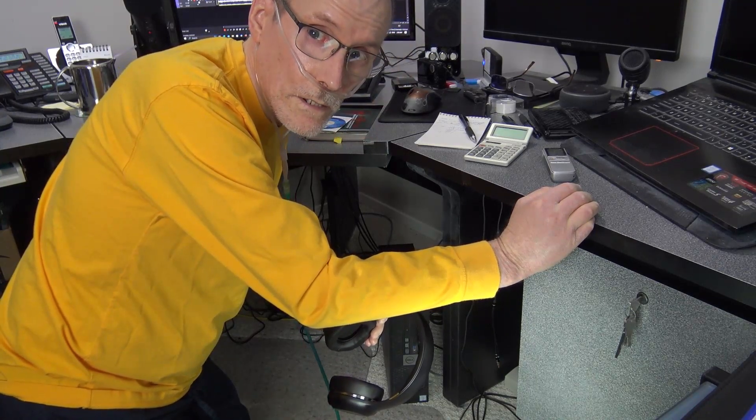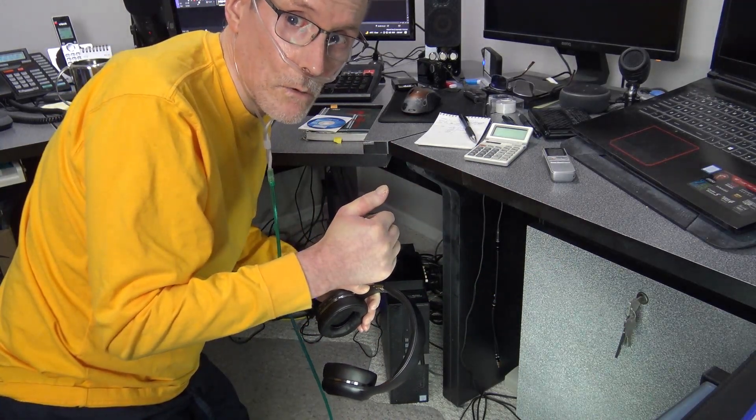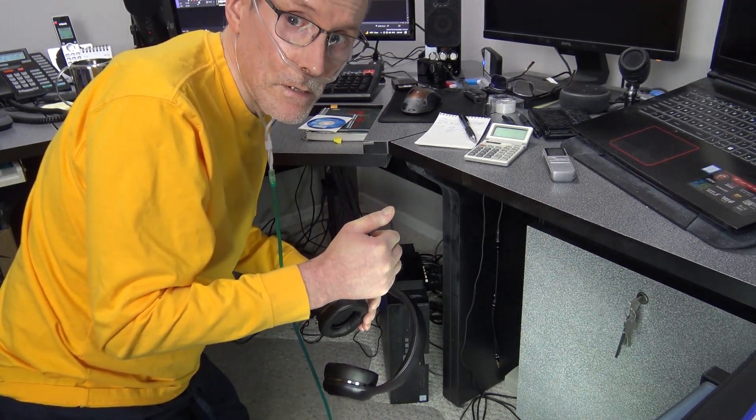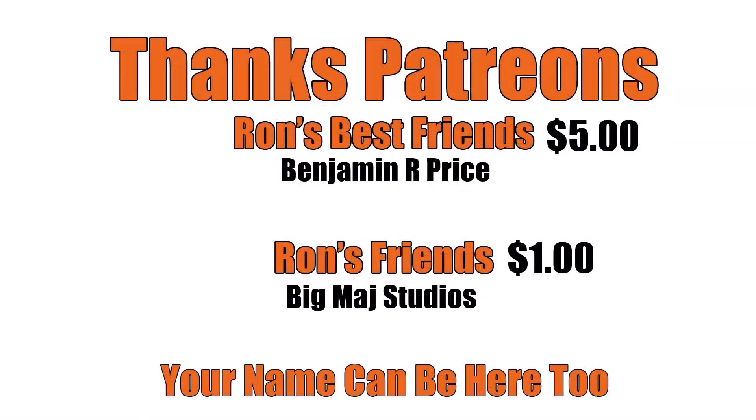If you find this really helpful in any way, please leave a like — it really helps the channel out. And consider subscribing. Thanks for watching and have a good day. Bye bye. Thanks Patrons. A special shout out to Ron's best friend, Benjamin R. Price. You can be here too, link below.